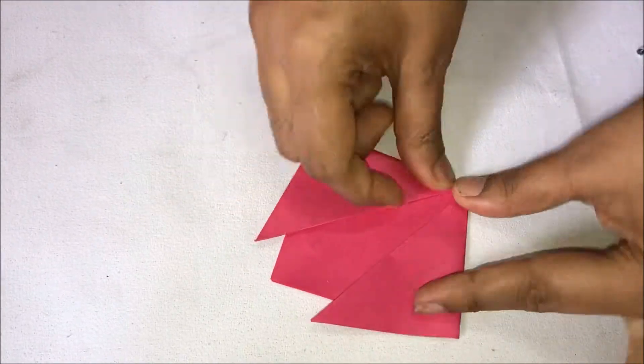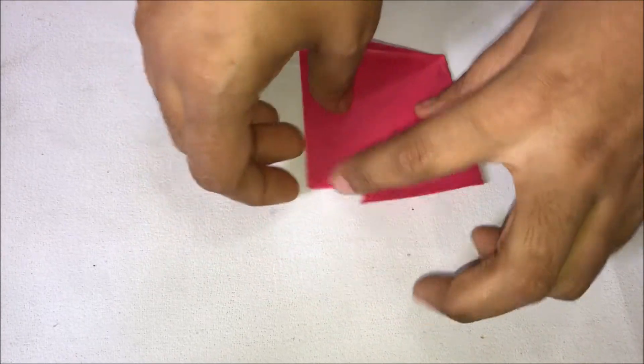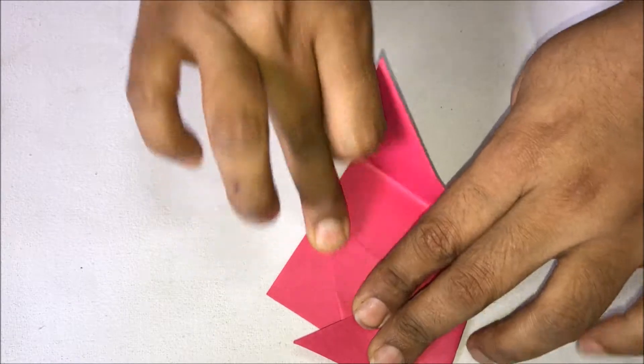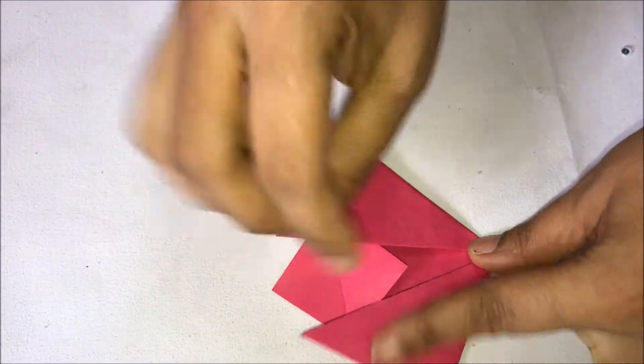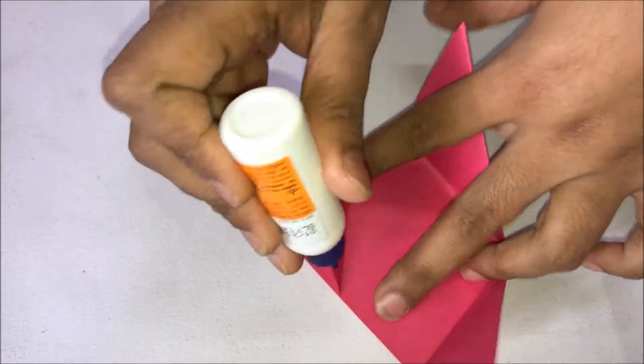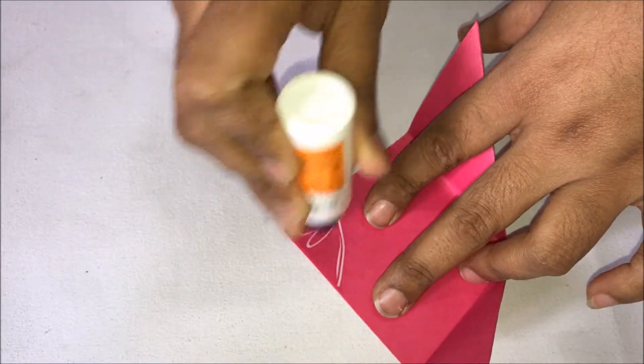Now the tulip shape has almost come. Take one part of the front and fold it backwards. Then take the top piece, fold it on top of the others, apply glue, and press it nicely.